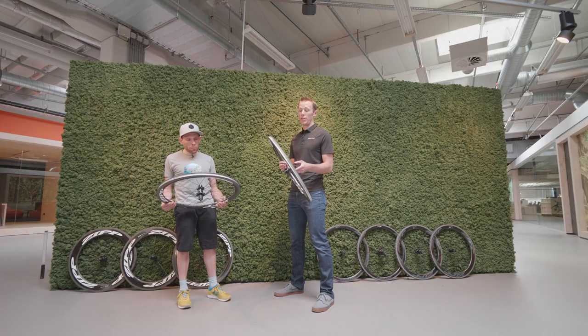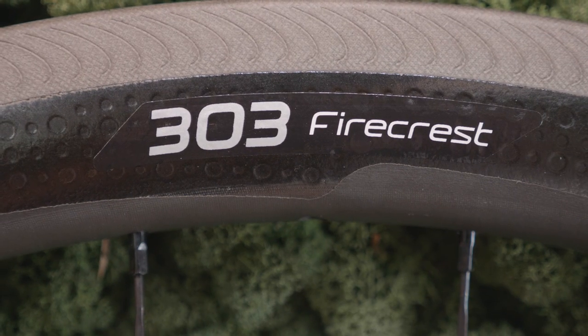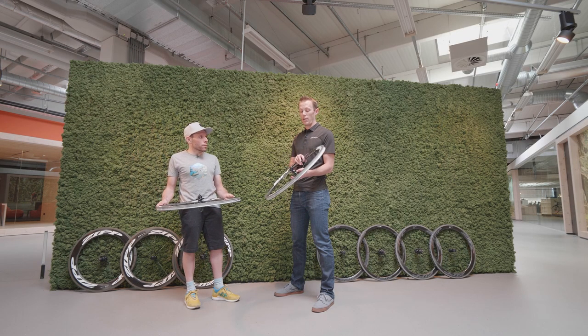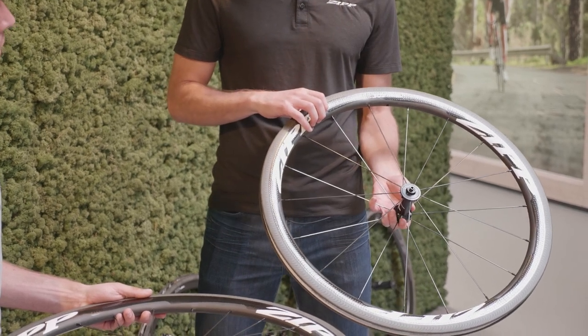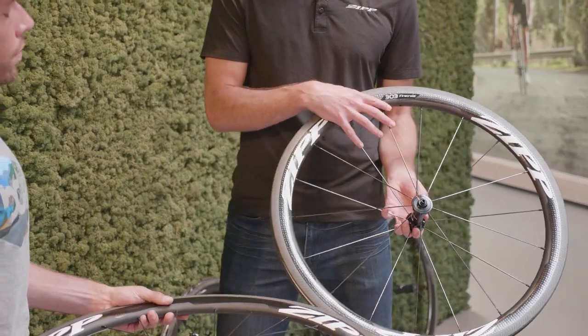Some of the other trickle-down technology is the textured brake track, which was previously reserved only for NSW. It improves modulation and stopping power both in dry and wet conditions — new technology now available at the Firecrest range, along with that rim shape previously on NSW, now at the Firecrest price point.